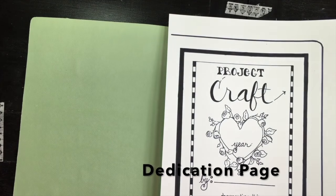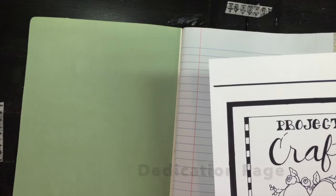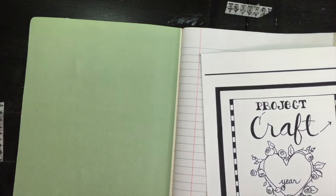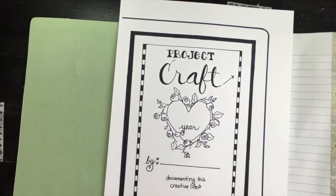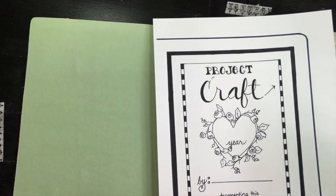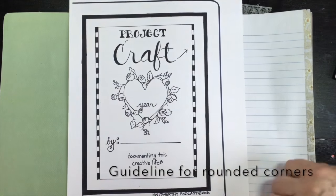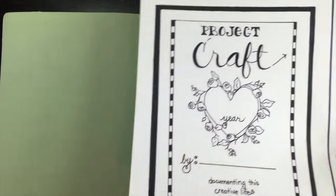These printouts came from the Knitworthy Podcast site, on the tab titled Project Craft. We have right now three — count them — three different printables. This particular one is a dedication page. It can go on this side or anywhere you want. You can see it's drawn so that you can cut in a circle and it will mimic the circle on the right. You could use it on a cover, certainly.